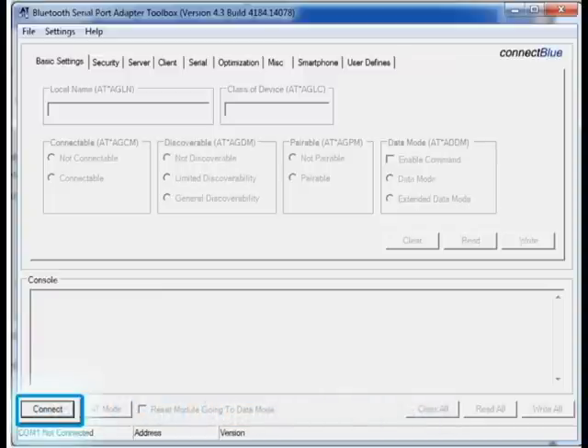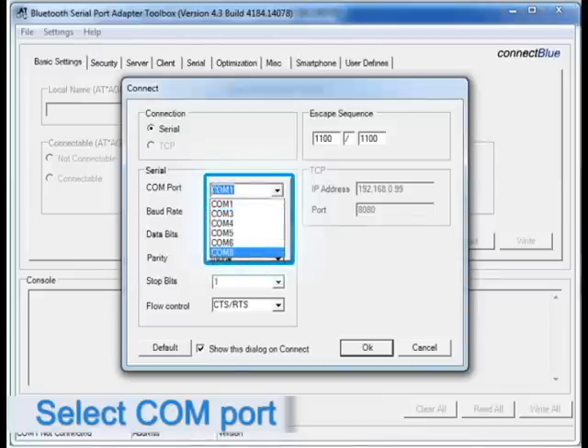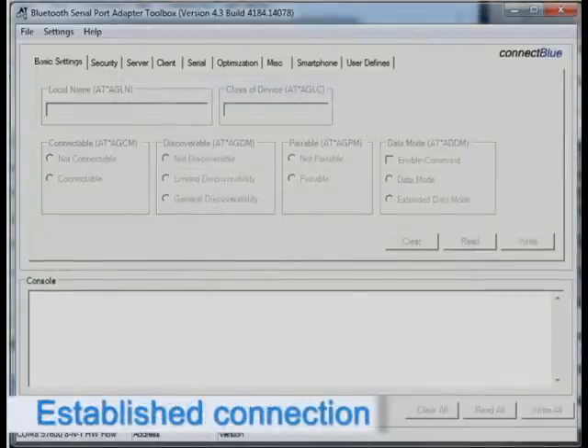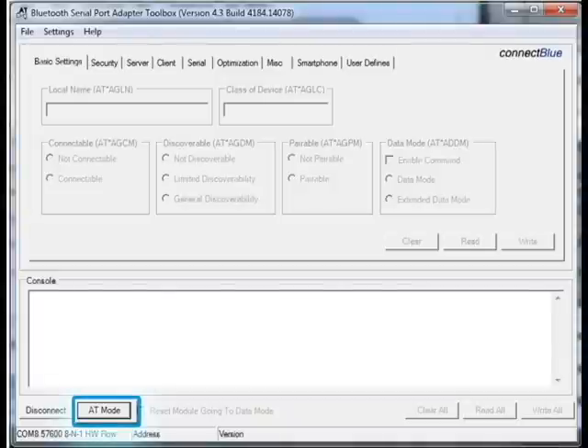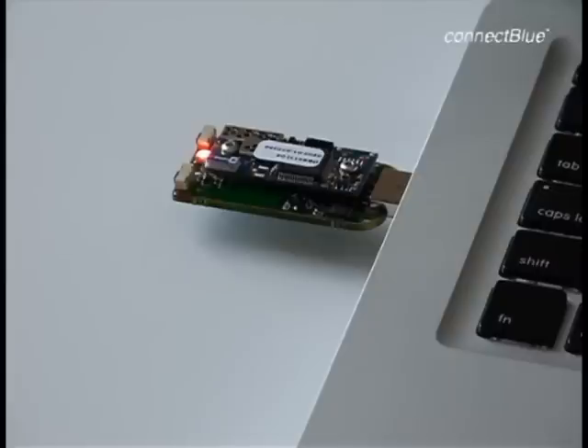The first thing we have to do is connect this tool with the module. You select the COM port that is used to communicate with the USB port, and that of course differs from computer to computer. We click on the OK button, which means that we have a connection from the laptop to the USB Module Adapter and the module. Now we want the module to go into configuration mode, which we call AT mode. When we click on this button, it will send a command to the module and we will get a response back. The reply contains the Bluetooth address, the MAC address of this module, and the firmware revision. You can see the LED on the module is now orange, which indicates that the module is now in AT mode.